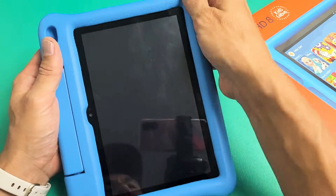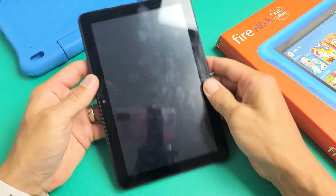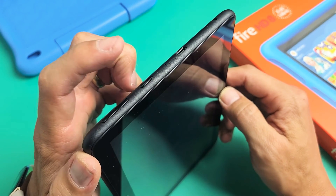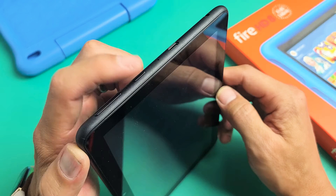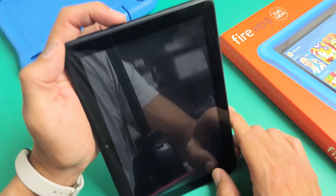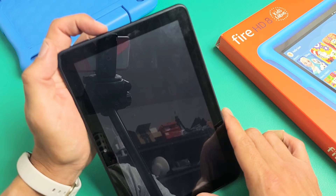So step number one, let's go ahead and pull the tablet out of the case. First thing you want to do is force restart it. Here's the power button. What we're going to do is press and hold this power button for 15 seconds and then let go. After 15 seconds, it's basically going to turn the tablet off, and then we're going to turn it back on. Power button here — ready? Hold it down for 15 seconds.